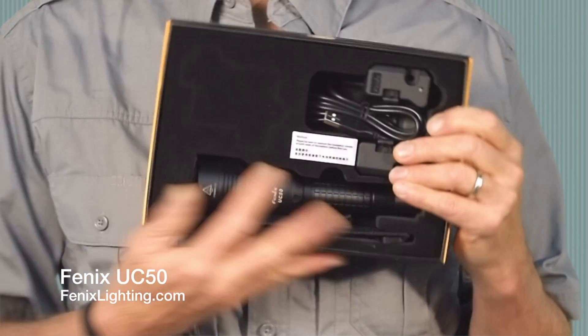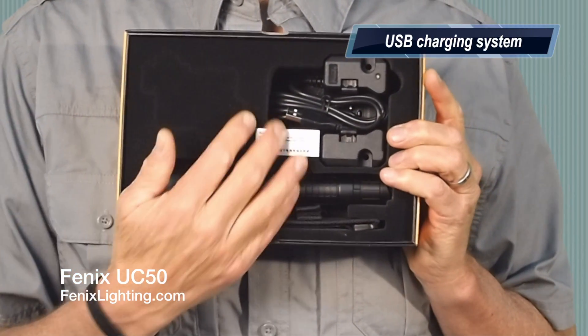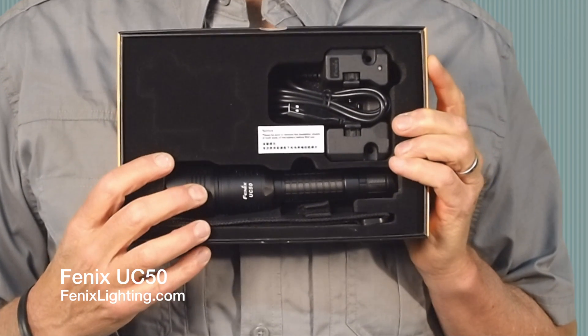Let's take a look at what's inside here. We've got the light, a USB charging cable, as well as a cradle and a holster.